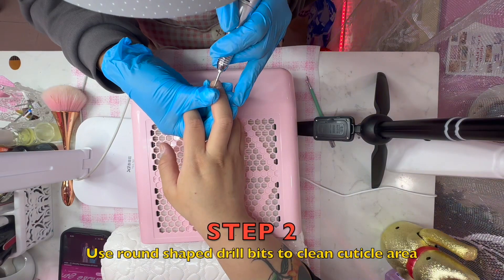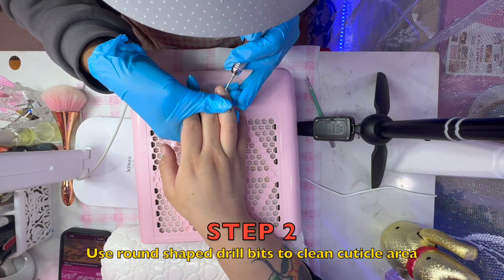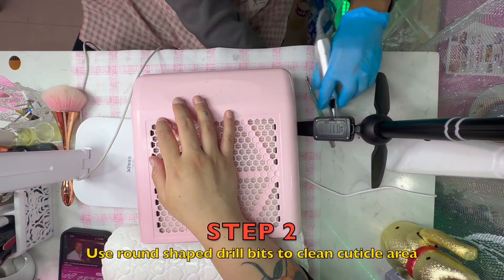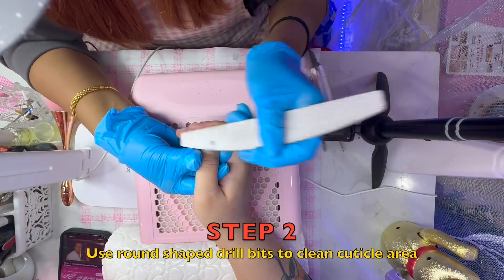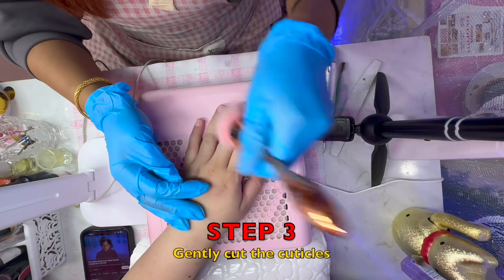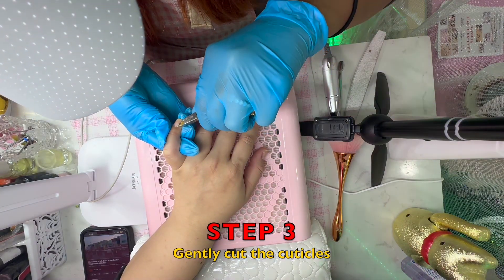The second step is either round shaped or a lamp type. This is a very important part of the video.